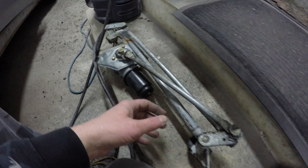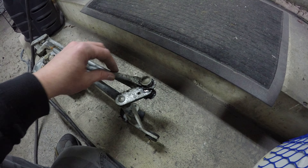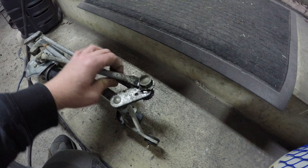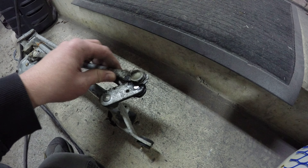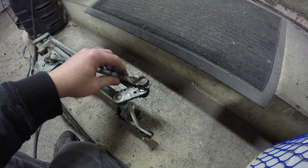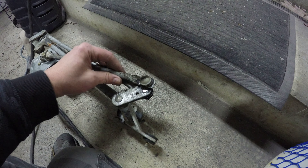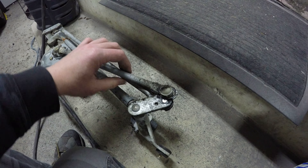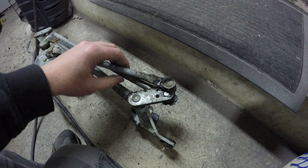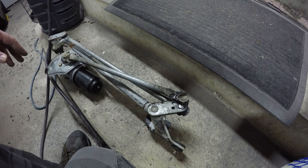Now with this out of the car I can really see where the problem is — it's all in this linkage right here and you can see how much play is actually in there. The bushing is so far gone that it's basically metal on metal, and it's opened up the arms so much that it was obviously still doing something, but that's the reason it ended up taking out the A-pillar.